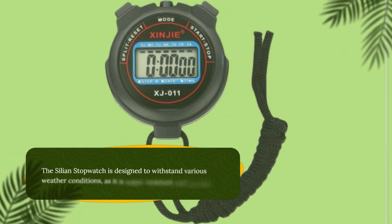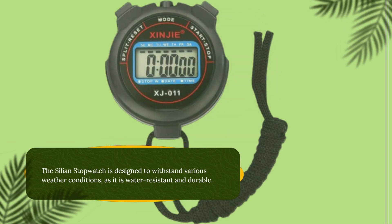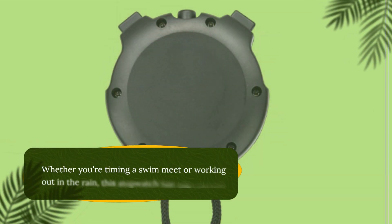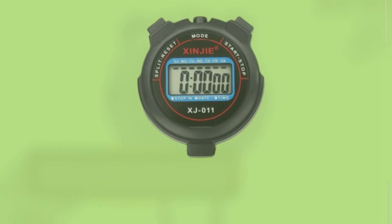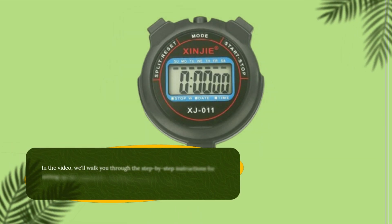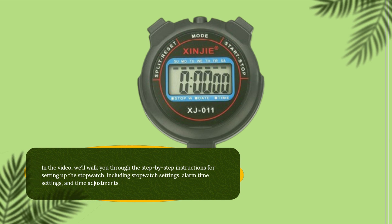The Cilion Stopwatch is designed to withstand various weather conditions, as it is water-resistant and durable. Whether you're timing a swim meet or working out in the rain, this stopwatch has you covered. In the video, we'll walk you through the step-by-step instructions for setting up the stopwatch, including stopwatch settings, alarm time settings, and time adjustments.